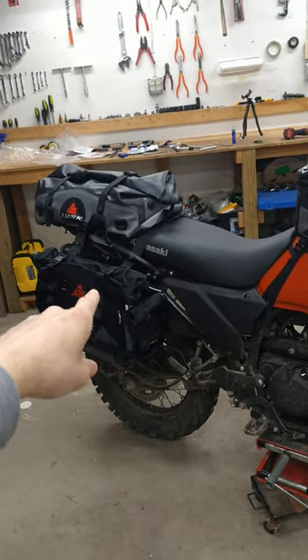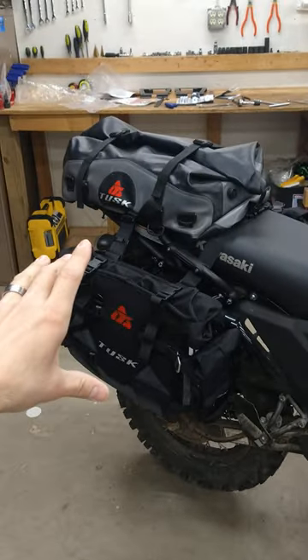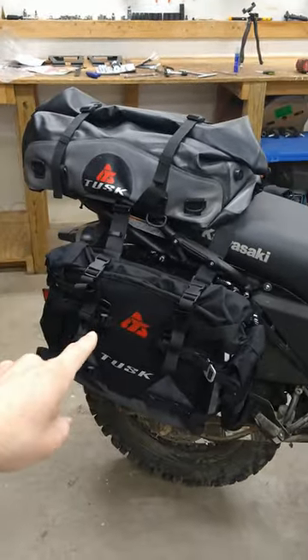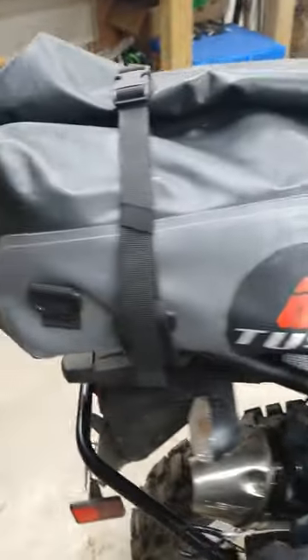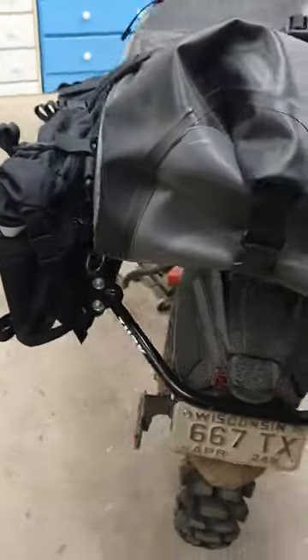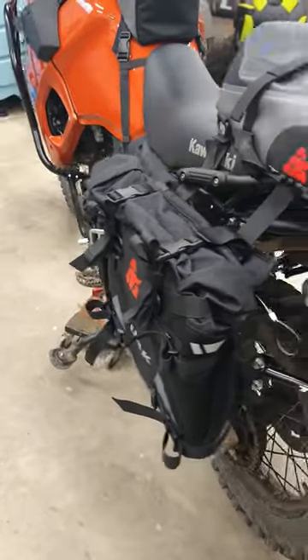I'm not so fond of how these bags strap onto these racks. I think maybe going with the Olympus bags would have been a better decision, as they just clip onto the racks rather than having to use the strap system. But even still, definitely happy to have these on the bike and really looking forward to getting out and testing them.